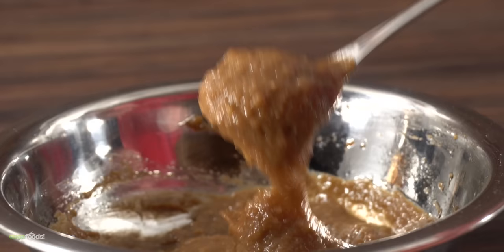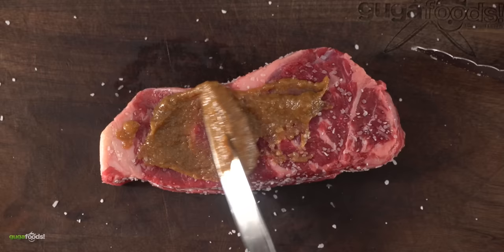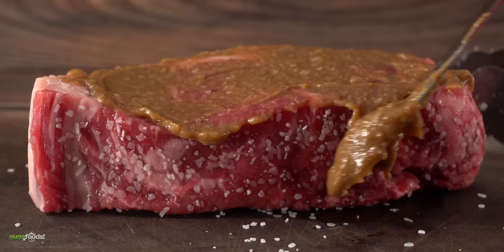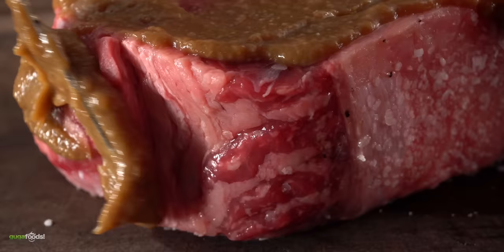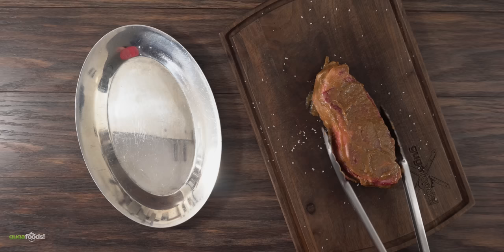Now I know what you're thinking — it doesn't look that appetizing, but hey, that's what miso looks like. All there's left to do is apply everything onto the steak. I left no edges behind, and once I was done — that, my friends, is the miso marinated steak. Exact amounts and ingredients are always in the description down below. The only thing left to do is let it rest in the refrigerator for two hours.